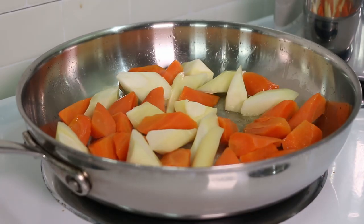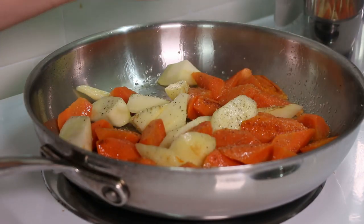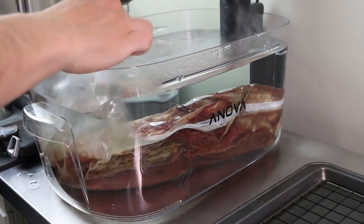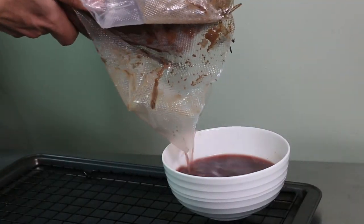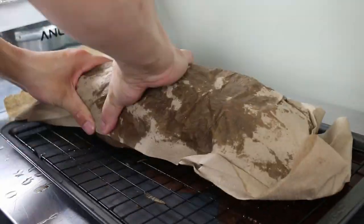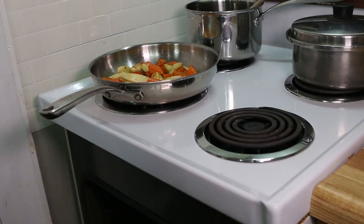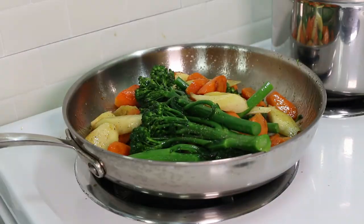Add a bit of oil to a hot pan, then throw in your carrots and parsnips. Season them with salt and freshly cracked black pepper and let them get a bit of color. Then add a knob of butter and put the pan into the oven. Once the vegetables have developed some nice color, take them out, put the broccolini in the pan, season with salt and freshly cracked black pepper, toss them, put a lid on top, and keep them warm.